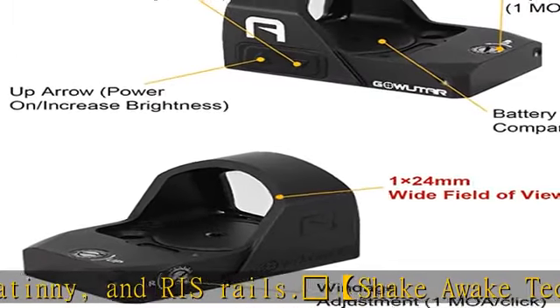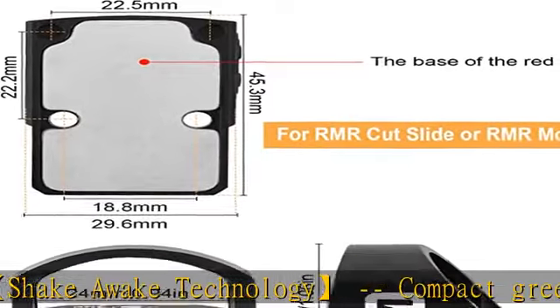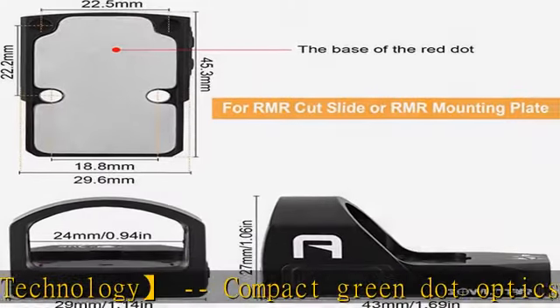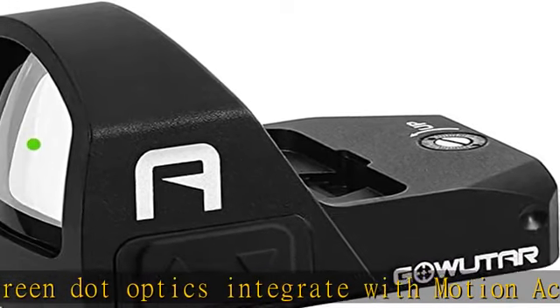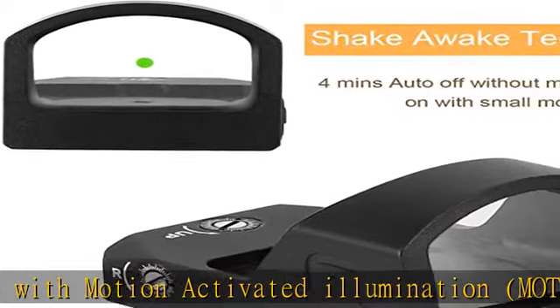Advanced Technology: 1 MOA per click windage and elevation adjustment, and you will also hear crisp sound. The feature helps you judge the offset to adjust, easy to return to zero. Includes 10 different brightness settings — 8 daytime and 2 NV — for use in bright and dim lighting with equal ease.